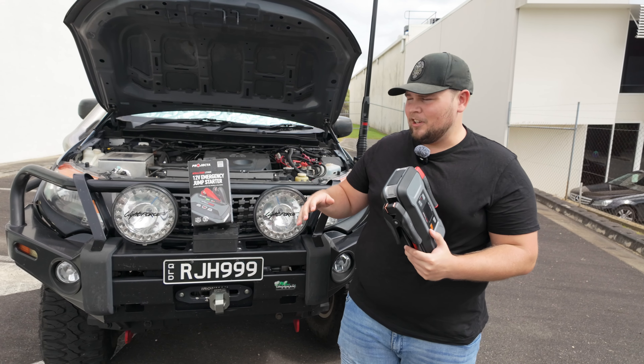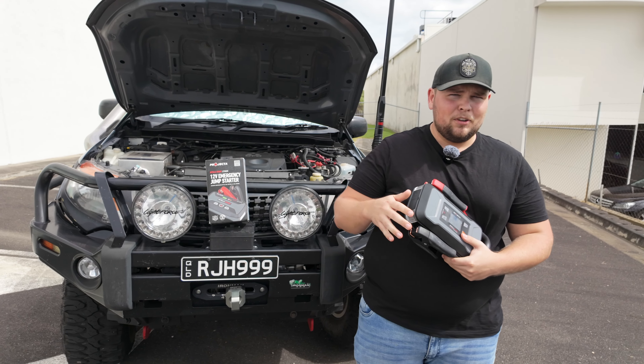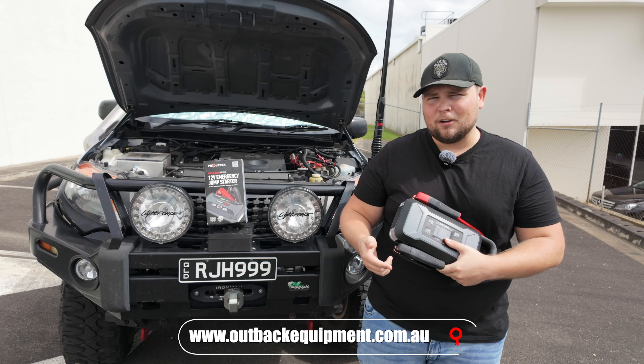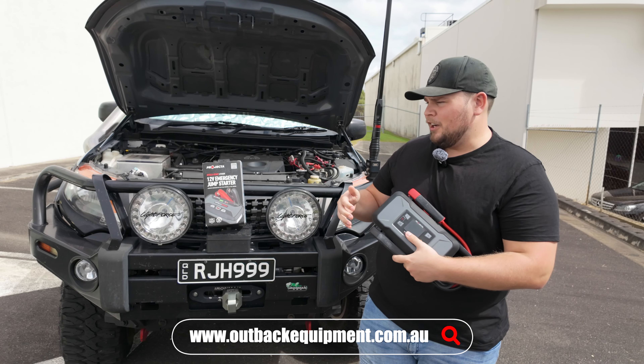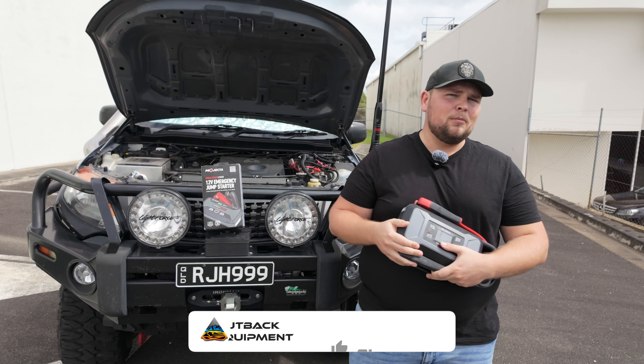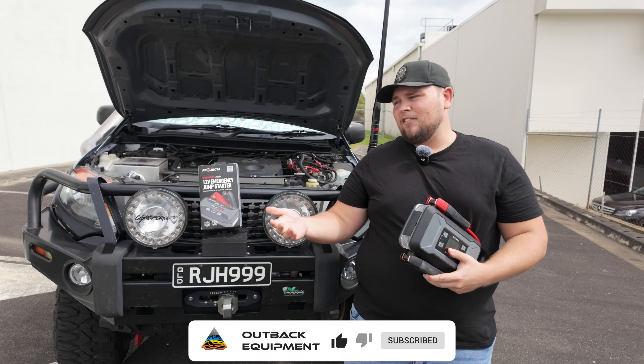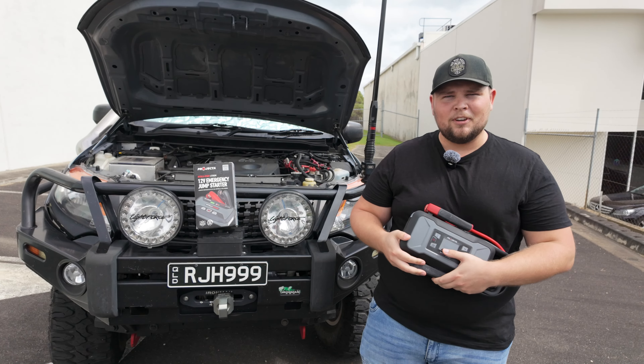As I mentioned, this is only a small amount of the Projecta Intellistart jump starting range. If you want to see the other units, head over to OutbackEquipment.com.au. You'll be able to see all the features and the sizes available there. If you enjoyed the video, make sure you give us a thumbs up. If you want to see more of our content, make sure you subscribe. If you have any questions, leave them down in the comments below and we'll catch you in the next episode.